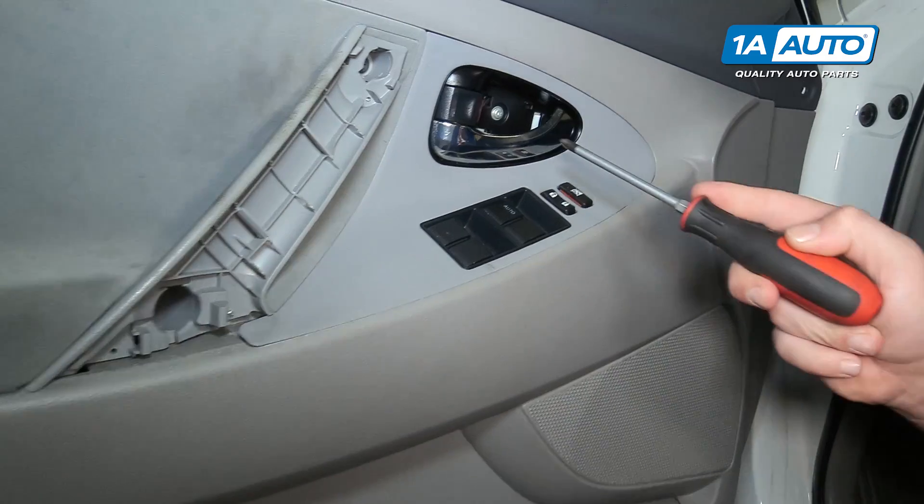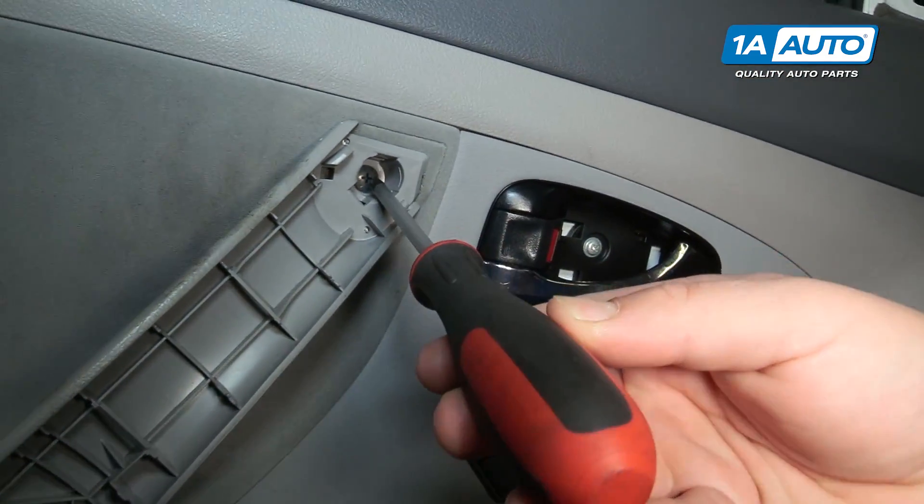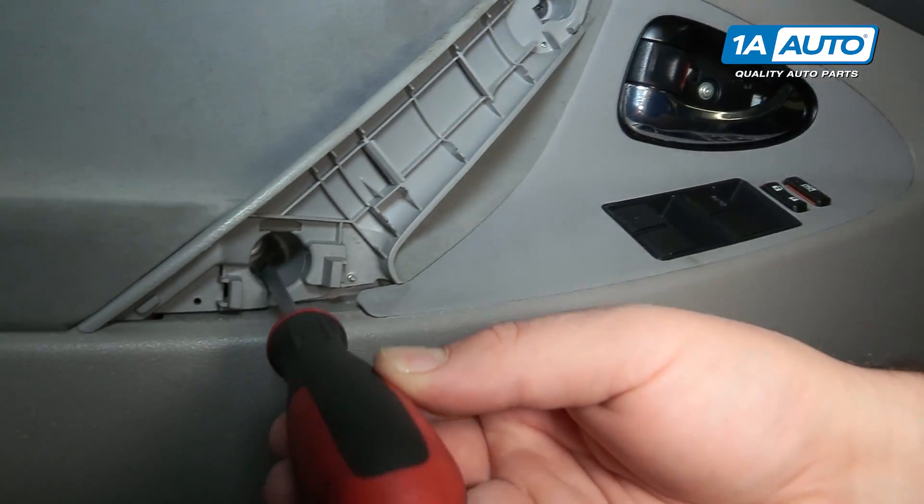I'm going to use a Phillips head screwdriver to remove the one that's behind the door handle. There's one in here and one deep in here.